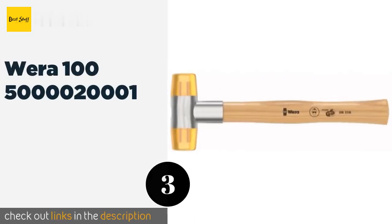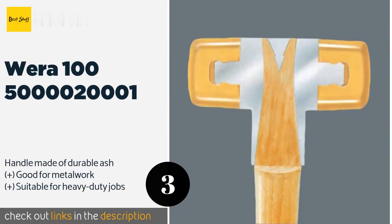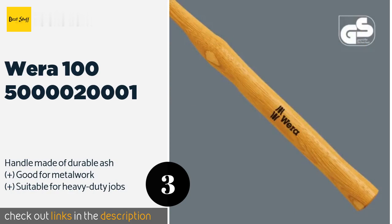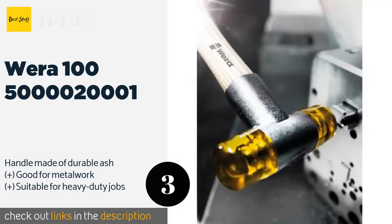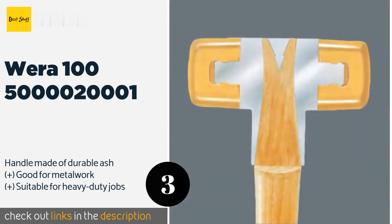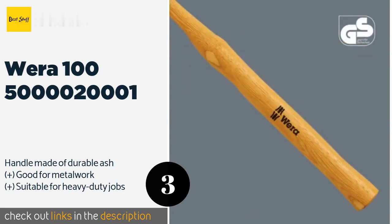Number three is the Wera 100 500002 0001. It features striking faces made of Cellador, which is a thermoplastic that is extremely impact resistant and resists stress cracking. The handle uses a conical design that attaches it firmly to the heads. This product is available on Amazon for $34 — check out the link in the YouTube description below.